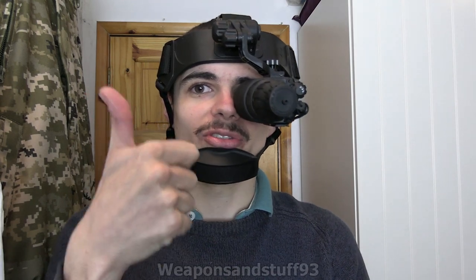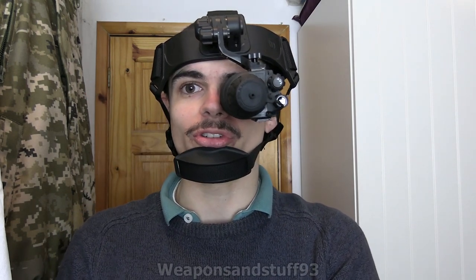A big thank you to Hype because he donated £50 towards this and also recommended it to me, because he knows a lot about night vision — a lot more than me — so he obviously knows which units are good and bad, and which ones may potentially be worth reviewing.